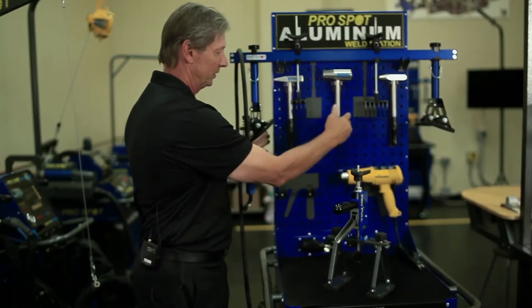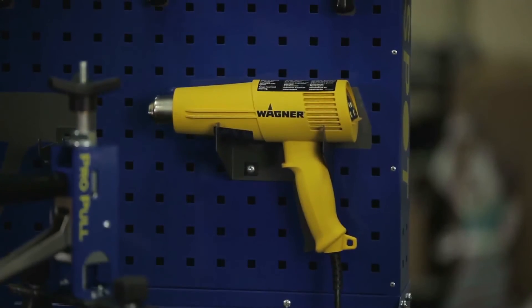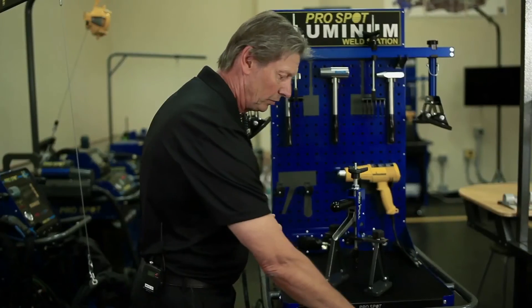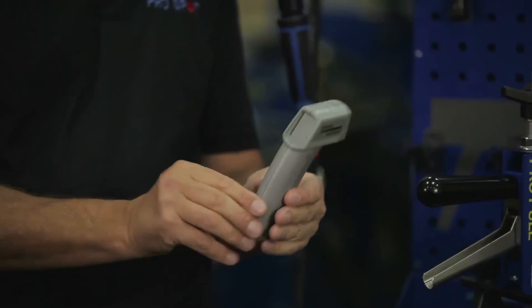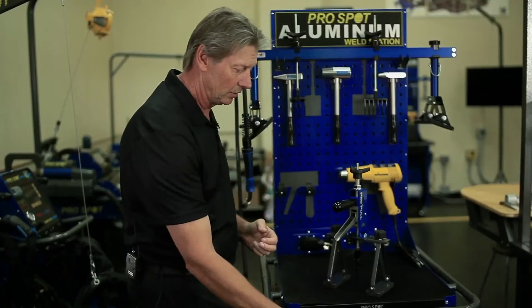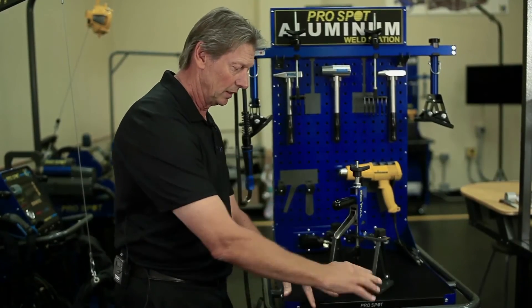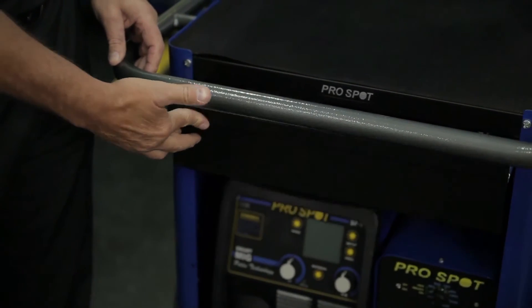That's a nice and easy storage place for it. It has a heat gun as well, so we can heat and preheat the aluminum. It comes with a laser measuring device for measuring temperature to prevent overheating of the aluminum. It also has some accessories and a grinding disc available here in the drawer.